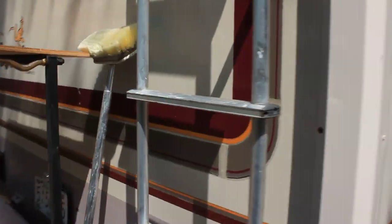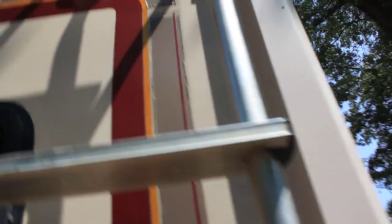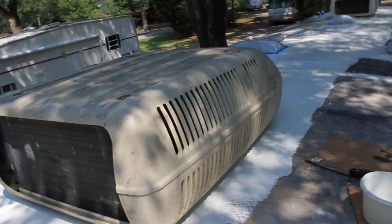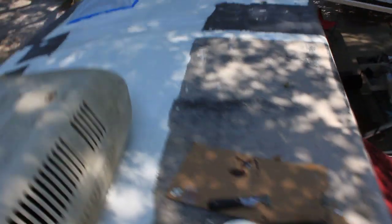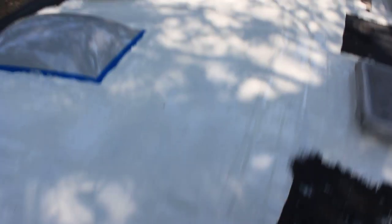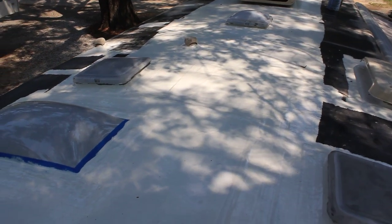Let's see if I can climb up here with one hand. Alright. That's what it looks like — real shiny. Looks like it's wet but it is dry.